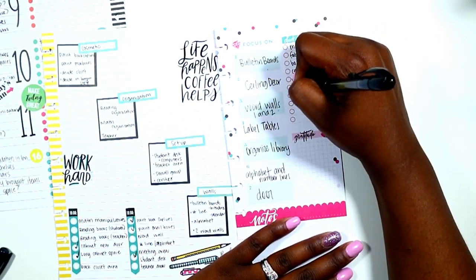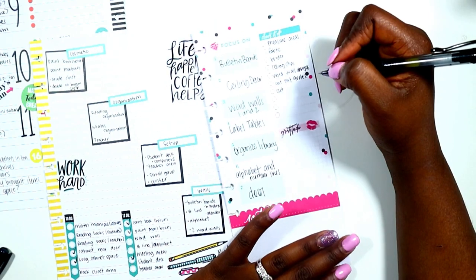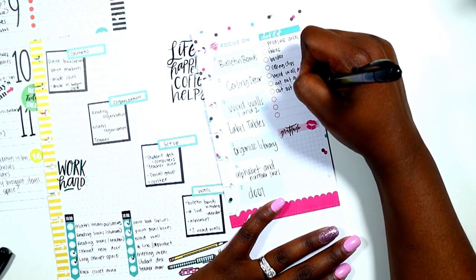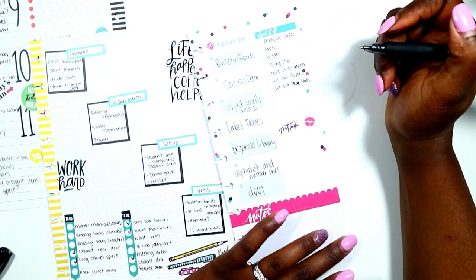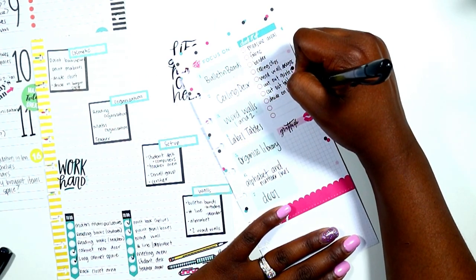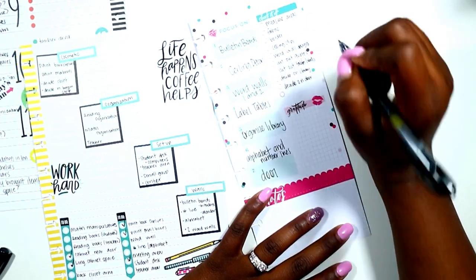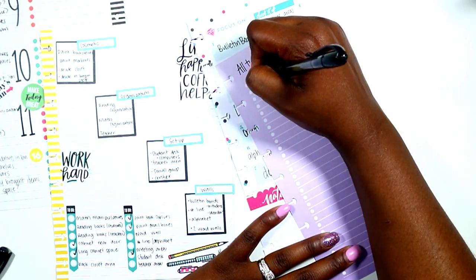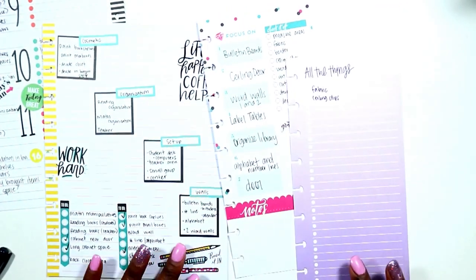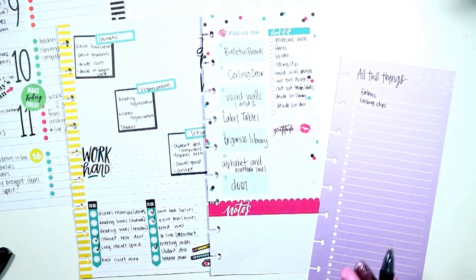I just decided to create a quick list of all the things I need to do: measuring my areas, buying fabric for the room, getting ceiling clips, working on my word wall, and those sorts of things. I'm breaking those down into smaller pieces — I'll also be cutting out my vinyl for my tables, looking at border, and deciding what I want to do in my library. I haven't decided if I want the library organized by AR point or genre — I posted a question on that last night, so go check that out and chime in. Finally, I'm writing down a running list of things I need to purchase and I'll be adding to this and checking things off as the week progresses.